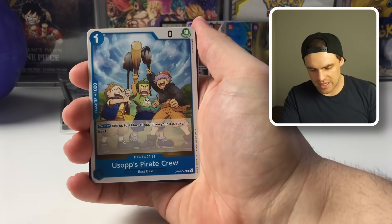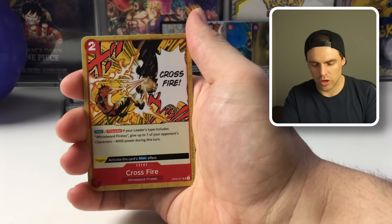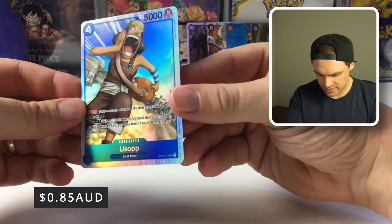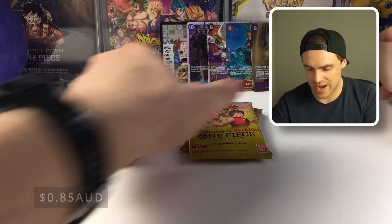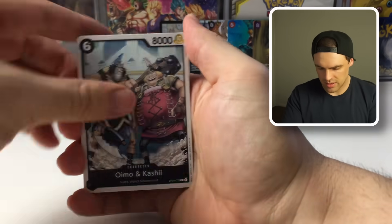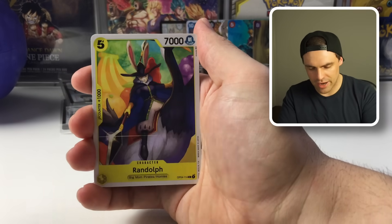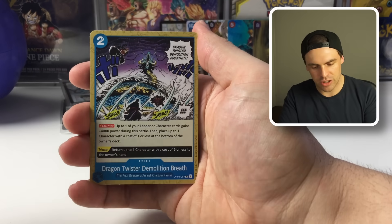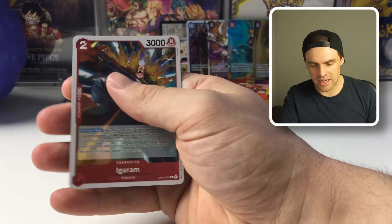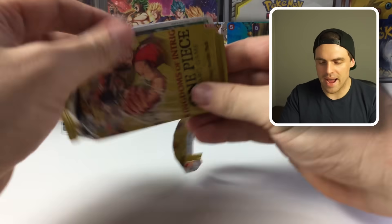Alright, final three packs of the opening. Starting with OP03 — let's make up for it with some manga rares. Out of the bag: Nami's Lobby, Opera, Kaku, Two Crossfire, Marshall D. Teach, and an Usopp — a super rare! Definitely not super valuable but a super rare nonetheless. Moving on to OP04: a Dio, Playground, Randolph, The Dragon's Twisted Demolition Breath — nice tech for blue — Moscato, Red Rock — really nice card for blue — and Ingram. Nothing big from that one.